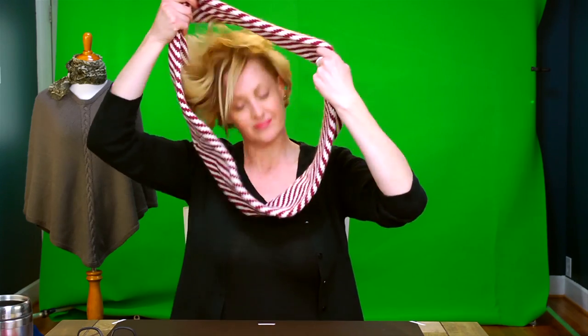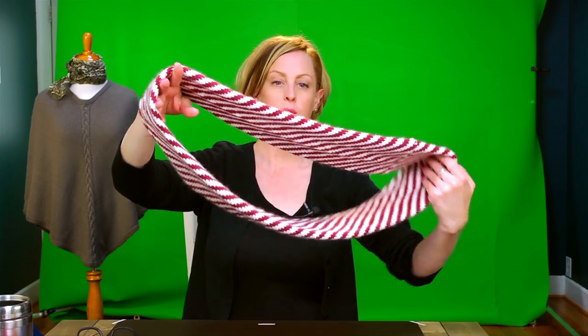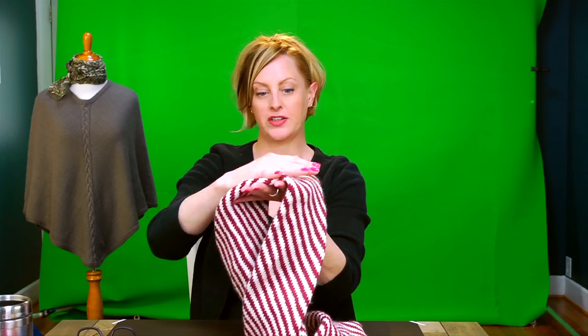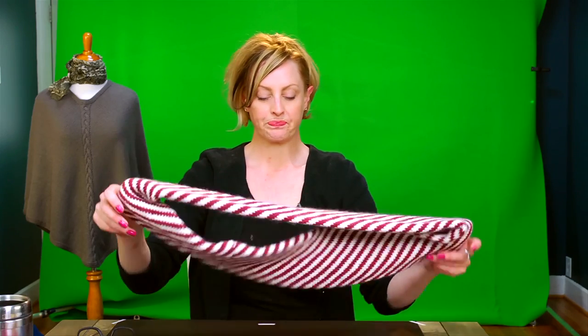The construction of this is like one big hula hoop. It is a tube of cowl, which means there are no wrong sides and it looks good no matter how you wear it. It is fair isle, which makes it double thick from the fair isle, and it's knit in the round, so it's double thick that way too — no wrong sides.